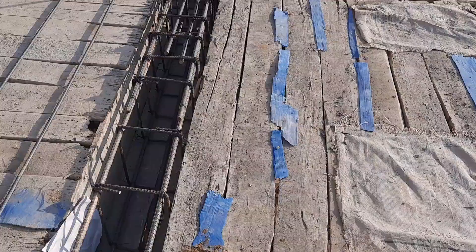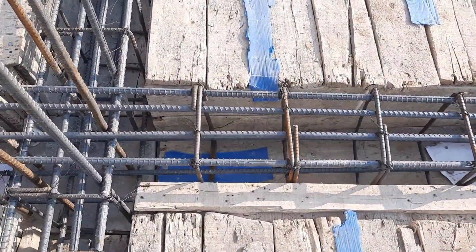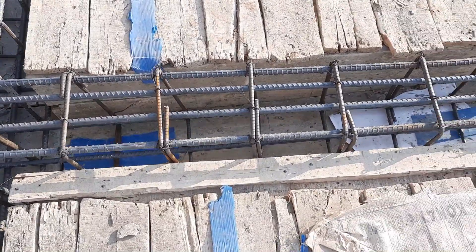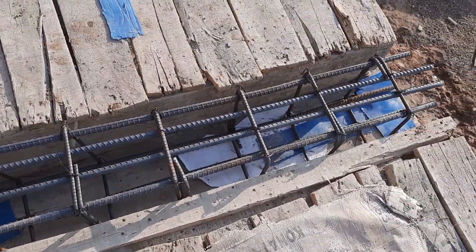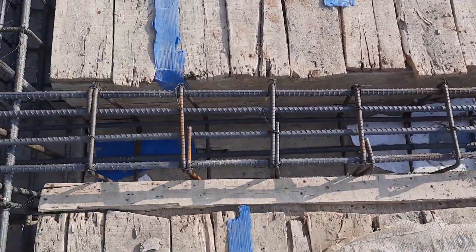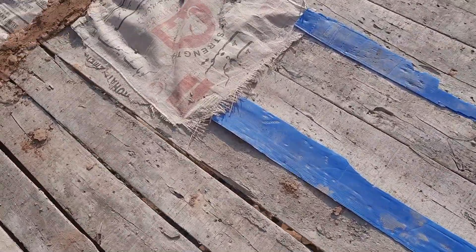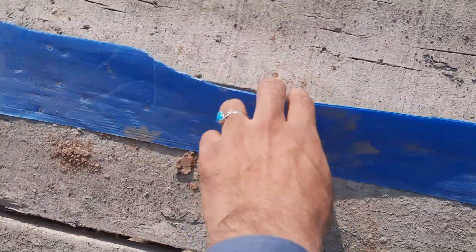You can see the shuttering which is open, so the joint should be closed. The spacing is nine inches, so here the spacing should not be more than four to five inches for a cantilever beam if the span or length of the cantilever beam is six to seven feet.